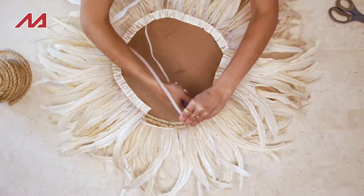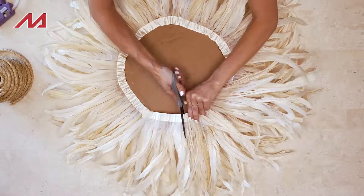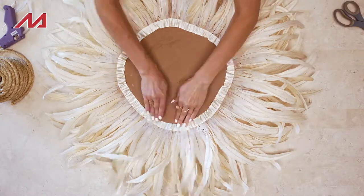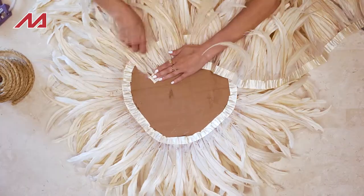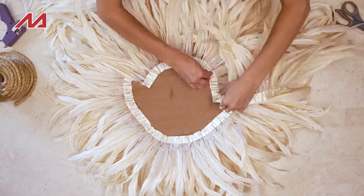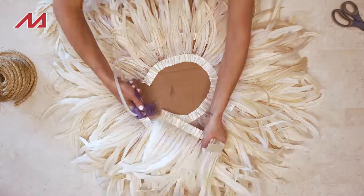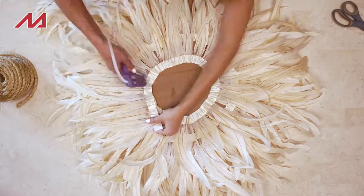As you're gluing, you want to kind of pinch it in place. That's going to create more volume and also allow the fabric to bend in a circle so you'll get a nice, better rounded circle. You can really layer these on however you want to.